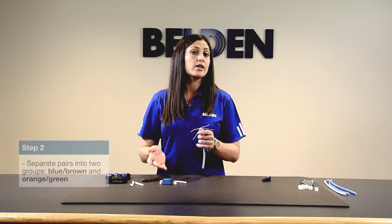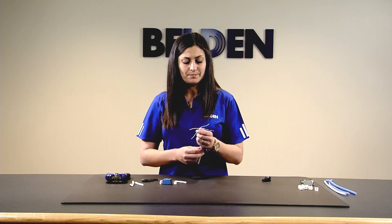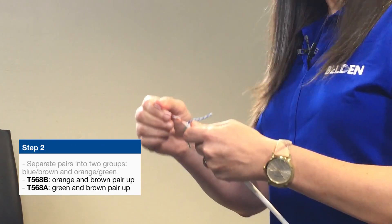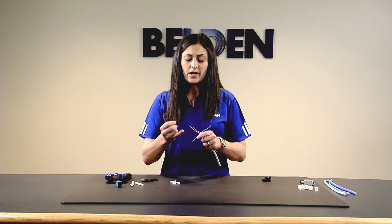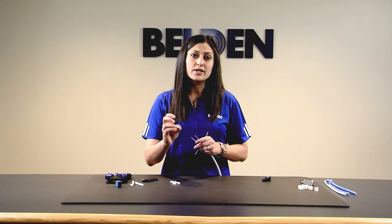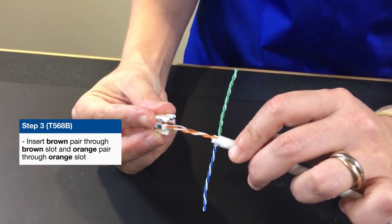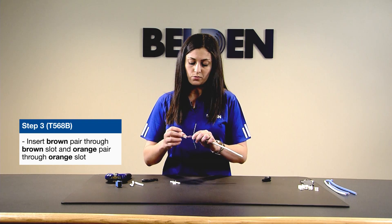You're going to want to separate two pairs: brown-blue and orange-green. From there, you decide — are you doing a 568A termination or a 568B termination? Let's do B today. For that, you'll need to pull up your brown and your orange pair. If you were doing A, you'd just swap out the orange and the green. Once you have your brown and orange pair up, take your cable manager. Your cable manager has some printing on the bottom of it, and you're going to take your brown pair and slot it through the hole that is across from the brown box.